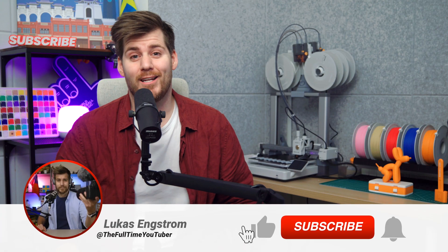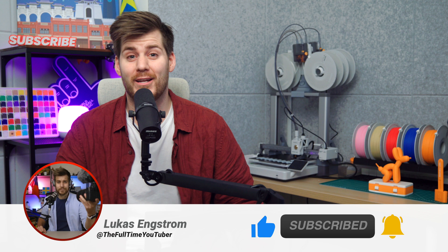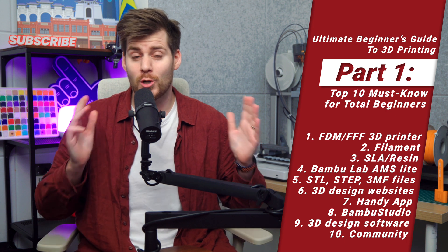My name is Lukas — it starts with L as in like, ends with S as in subscribe. Pleased to both. In the meantime, I'm gonna kick off this Ultimate Beginner's Guide to 3D Printing video series by going over my top 10 must-know basics for total beginners, myself very much included.